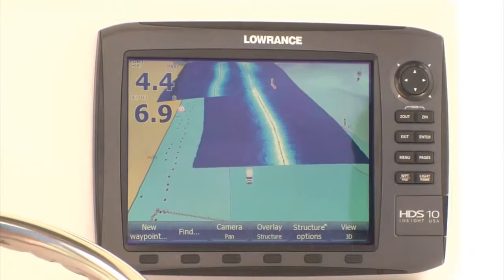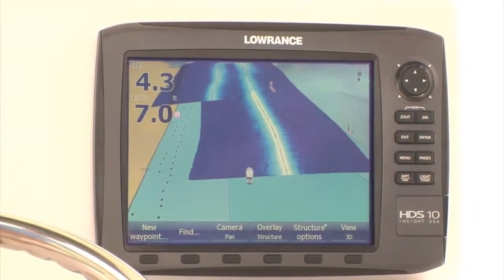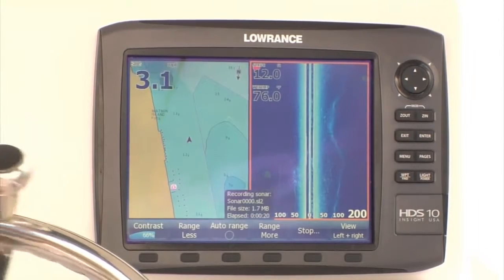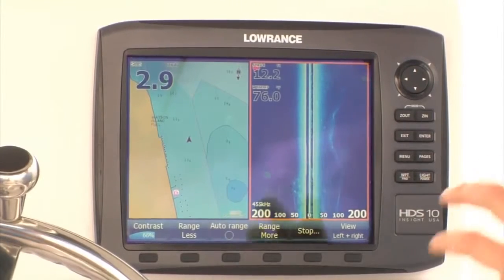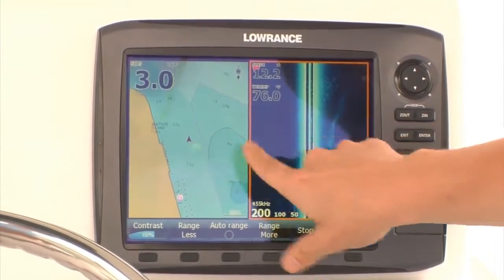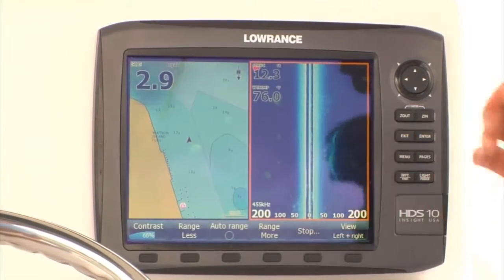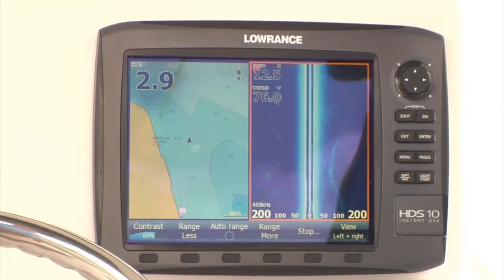Our latest innovation is the new Structure Map feature that allows anglers and boaters to view and create detailed underwater images of the lake, river, or seafloor. Structure Scan HD is a dramatic improvement for the Structure Map feature. Now that we can cover more area, we're going to build a map of our Structure Scan and put it directly on top of our chart. Going along the seawall here on our chart, you can see it on our side scan. You also see that there's another ridge and some baitfish out here to our right. We're going to record this sonar log and convert it into a Structure Map, and then we'll have the ultimate map to go back and find the structure and fish.